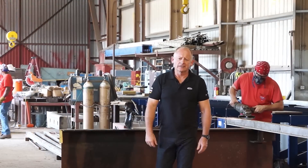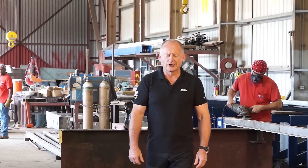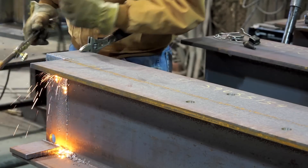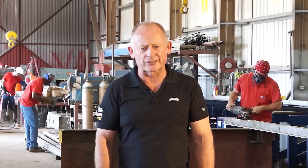Hi, I'm Danny Steyn, Vice President of Ocean Machinery. If you're a fabricator regularly coping, laying out your copes by hand and cutting them by hand torch, or if you're considering buying a robotic plasma coper, please stop and give me your attention for the next few minutes.